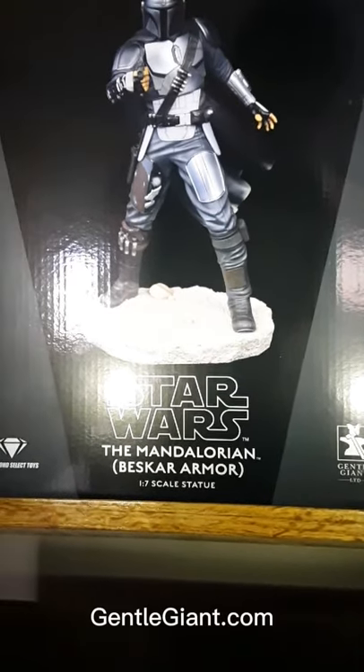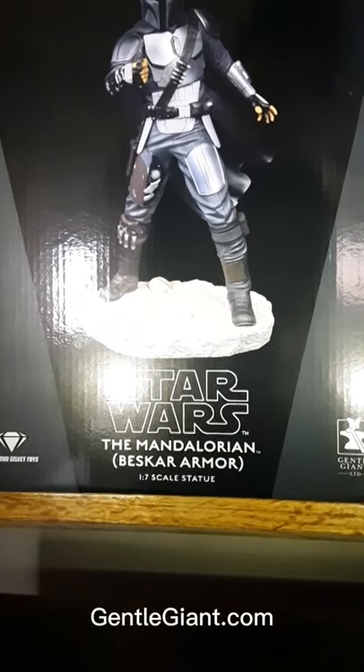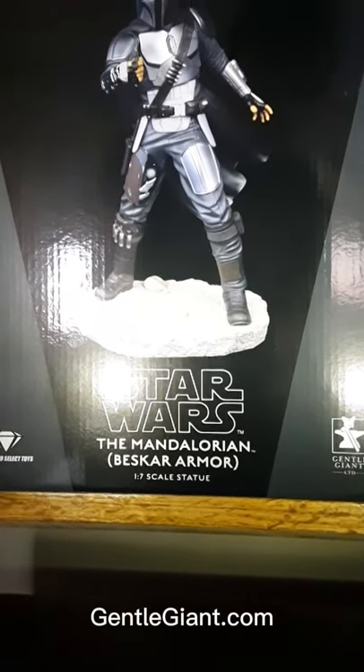Hey guys, so today we're going to be unboxing the Star Wars Mandalorian Beskar Armor, Diamond Select Toys, and Gentle Giant statue. I know it's a lot of words, let's get them open.